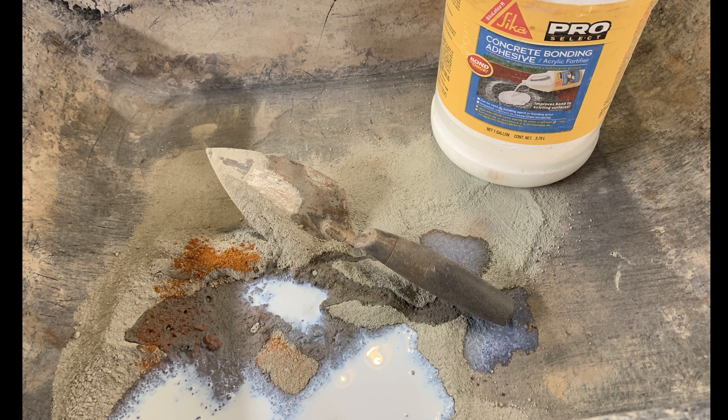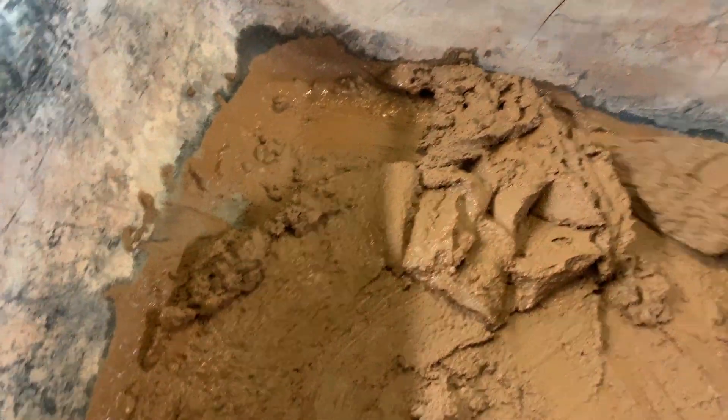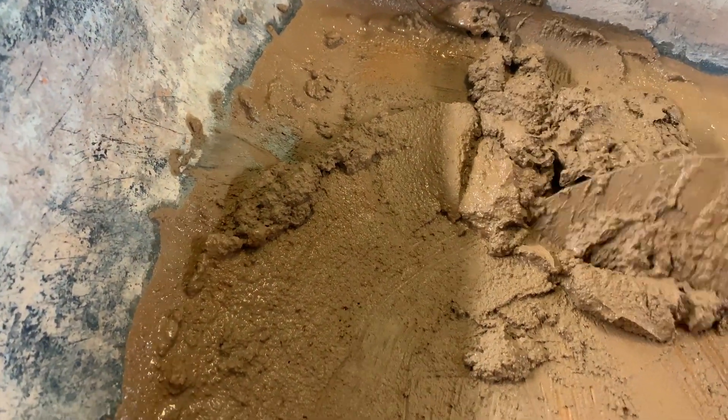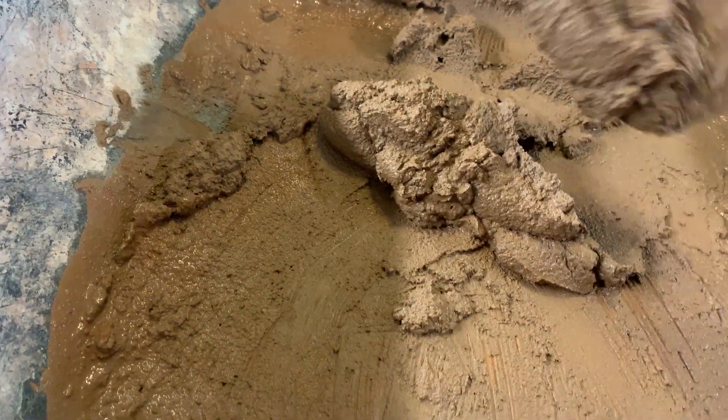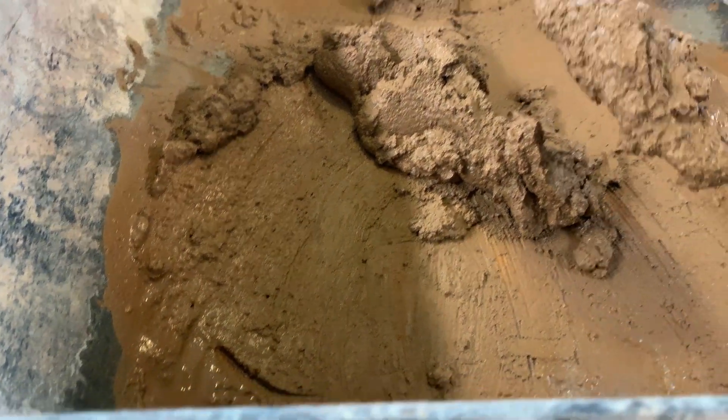My friend Steve, who showed me how to do all of this kind of work, calls this bonding adhesive 'moose milk.' If you add that into your mortar mix it will really help it adhere to other scenery - in this case I really want it to adhere to my cement board. Anytime you're putting mortar mix directly in contact with existing cement, you want to wet down that cement first. I'm wetting down my cement board, otherwise it'll pull all the moisture right out of my mortar mix and cause it to dry prematurely.